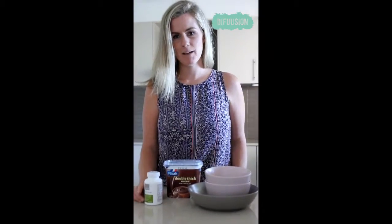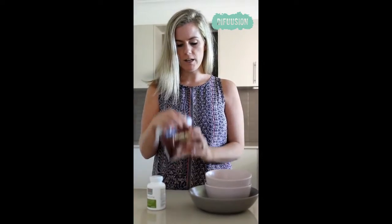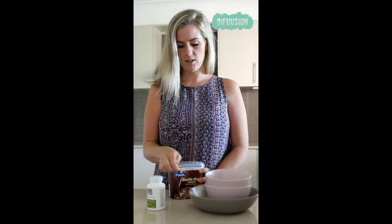Hey guys, I'm Sinead from Diffusion and today I'm going to demonstrate how Terrazyme works in your stomach. So what I've got is some double thick chocolate custard.